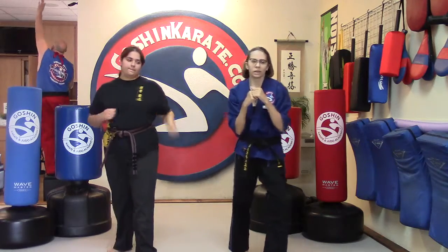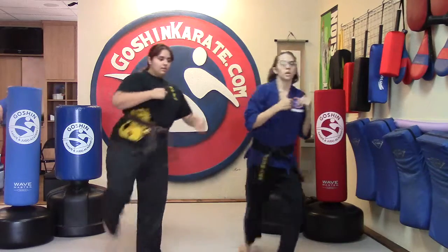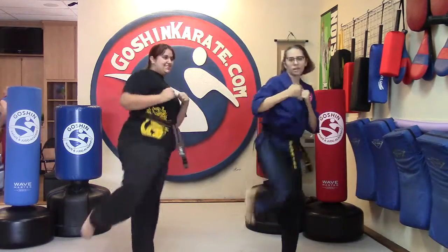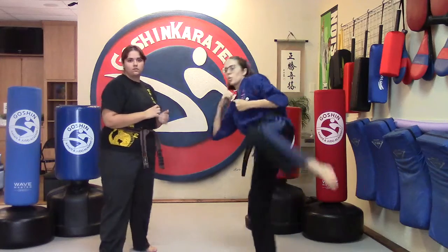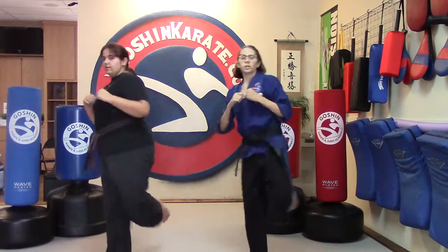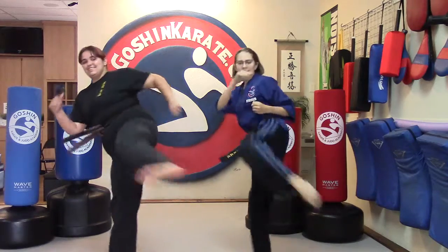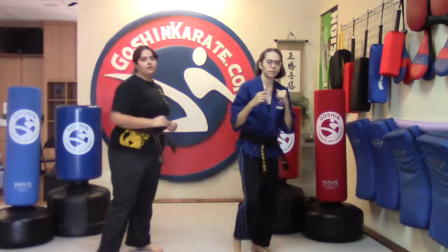Going from the back leg. And one, two, three, four, five, six, seven, eight, nine, and ten. Switch those feet. Ready? One, two, three, four. Come on, Dia. Five, six, seven, eight, nine, and ten.